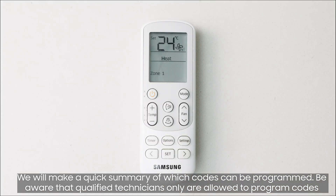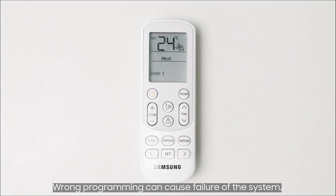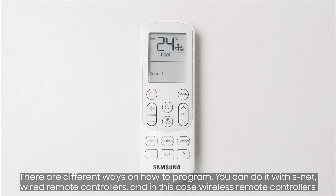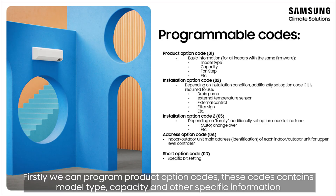Be aware that qualified technicians only are allowed to program codes. Wrong programming can cause failure of the system. There are different ways on how to program: you can do it with SNET, wired remote controllers, and in this case, wireless remote controllers.